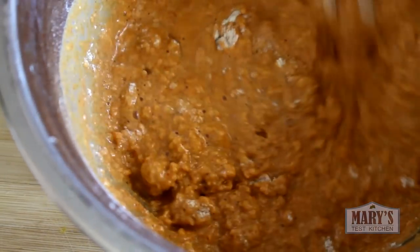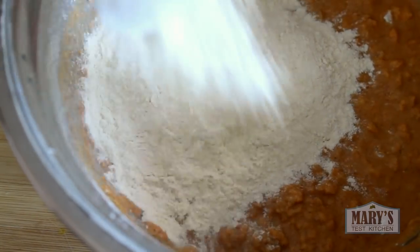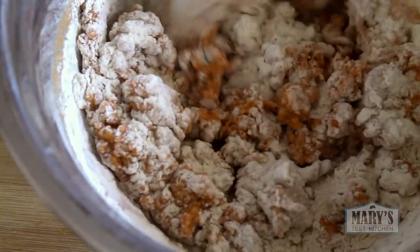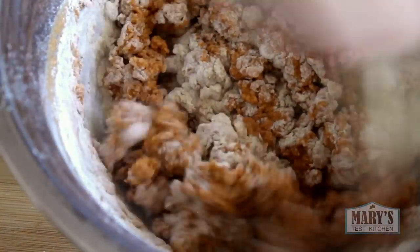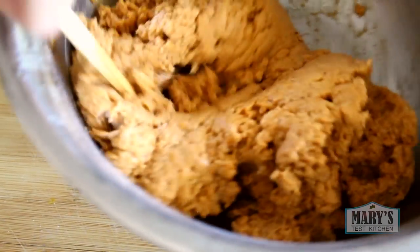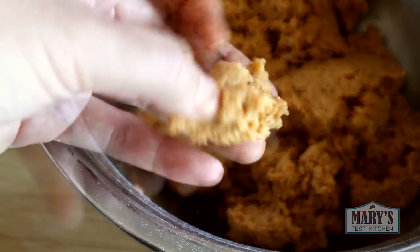Never heard of vital wheat gluten? Well, it's made out of wheat dough that's been rinsed so most of the starch is washed away and the protein, aka gluten, is left behind. Then it's dried and ground to make a flour. I've left a link in the description to where you can buy it online, but you can also find it at health food stores, some grocery stores in the baking section, and bulk food stores.